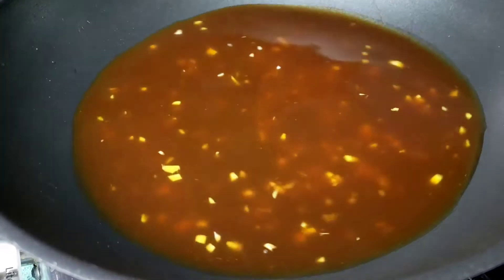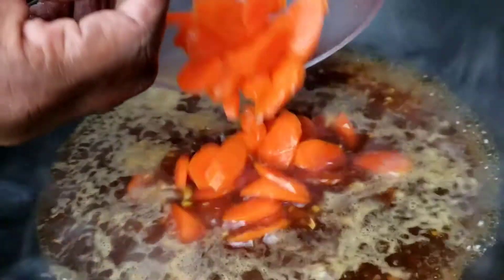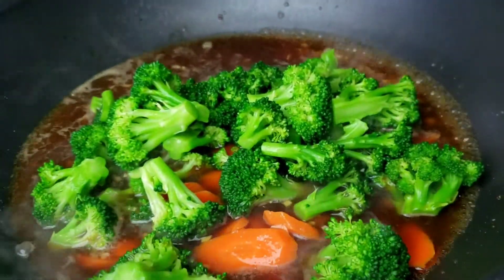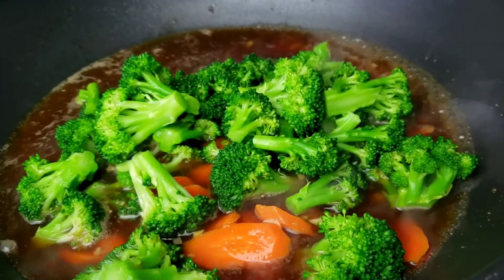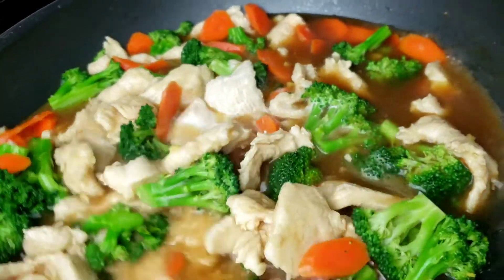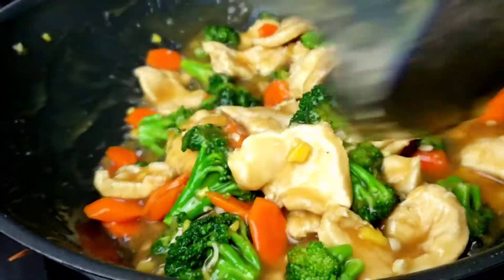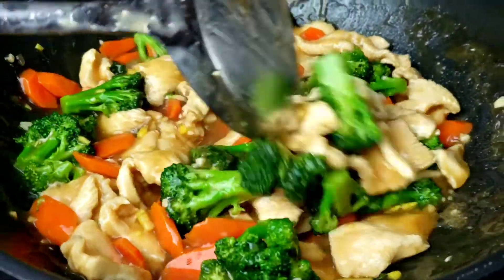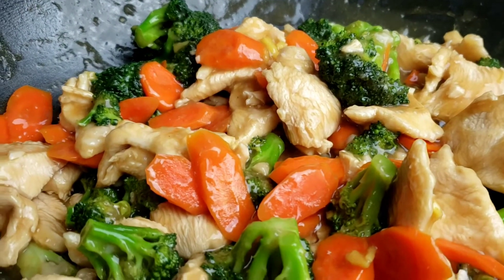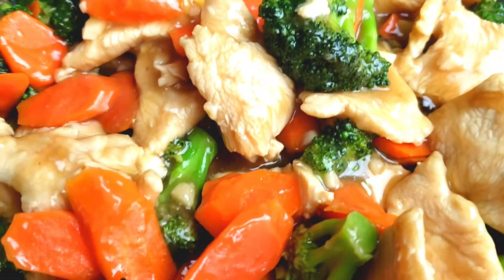Next, get the wok going over high heat, add the sauce, and bring it to a boil. Let it simmer for about one minute, then add the carrots, broccoli, and chicken. Stir and let it simmer for 30 seconds. Next, add the slurry to thicken the sauce — it should take about 15 seconds for everything to come together. Toss everything and taste to see if you need more salt. Check the consistency of the sauce; when every piece of chicken and broccoli is coated nicely and the sauce is slightly thick, you can take it out.